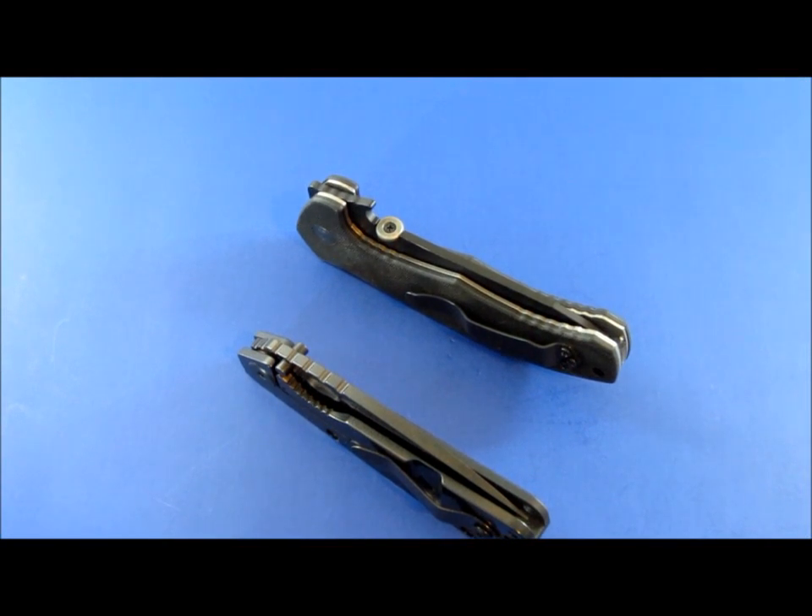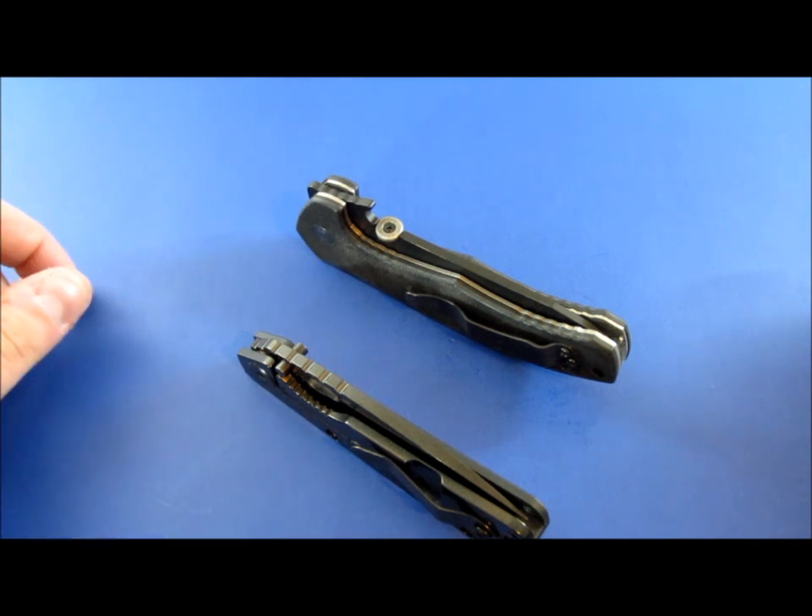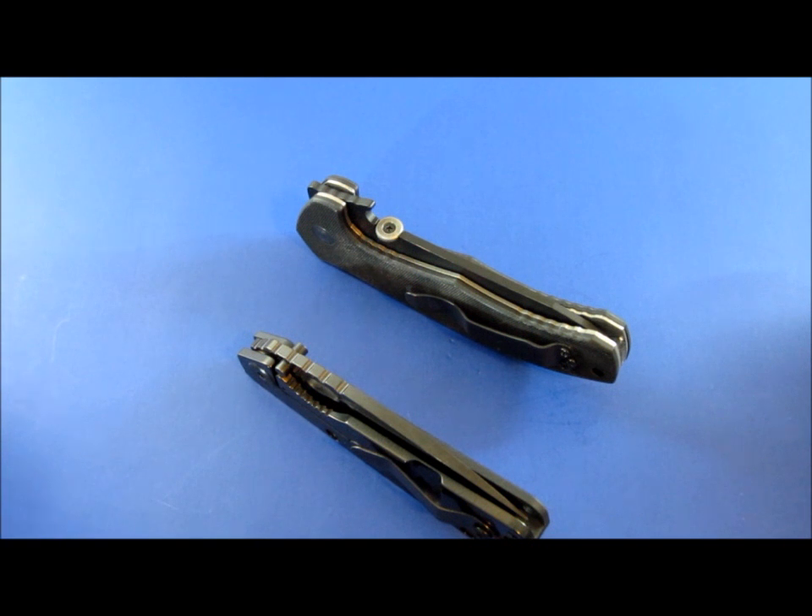Hey, hey everybody, Carter here. Got another video for you. This is going to be a Knife 101 video. So obviously if you are a fairly advanced knife enthusiast, you're already going to know this, so you don't have to watch it. Hopefully I put the title in correct enough that you know that, so you don't thumbs down the video for being too novice, I guess you'd say. But this is going to be about lockup percentage.